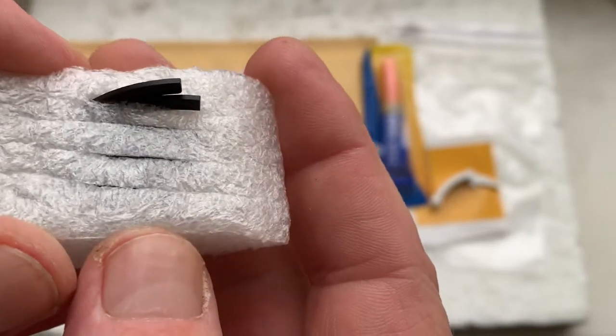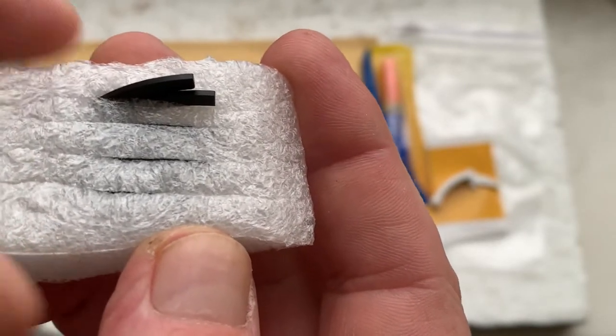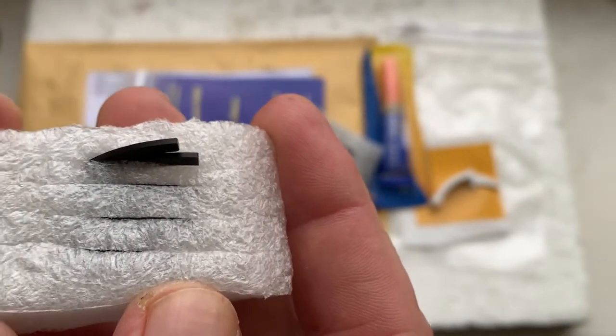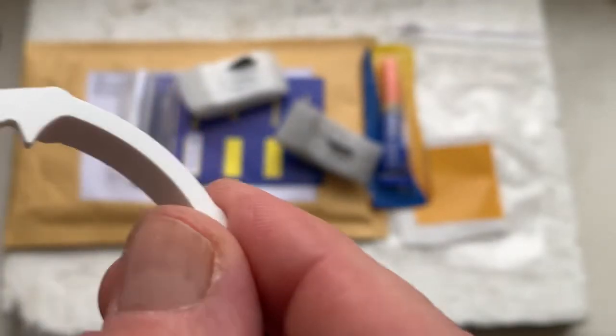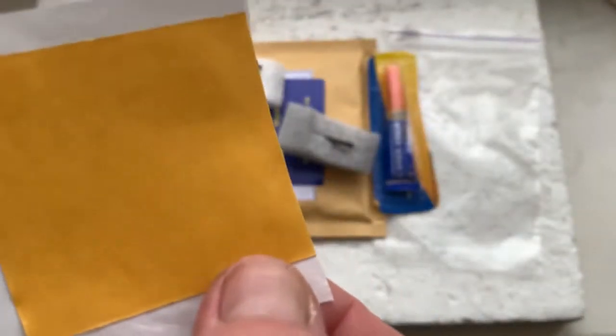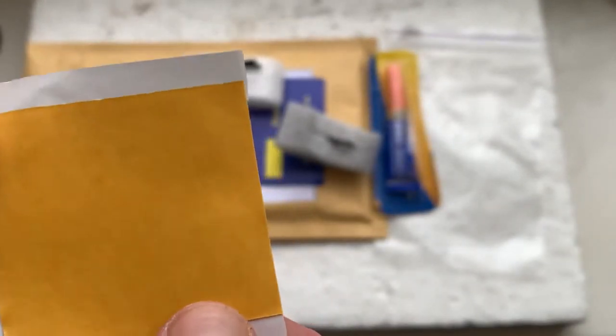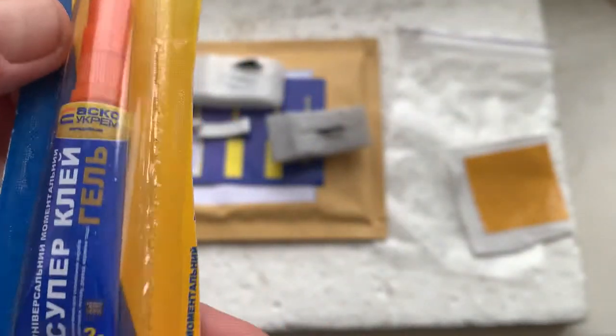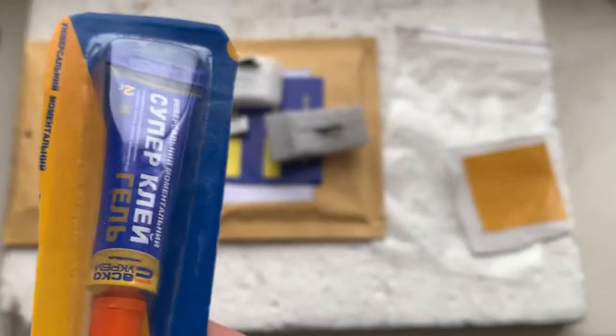I will send to your email the instruction on how to install the chip on your lens. And this is a precise caliper, and this is a little piece of double-sided adhesive tape for initial installing the chip on your lens mount, and this is super glue gel.